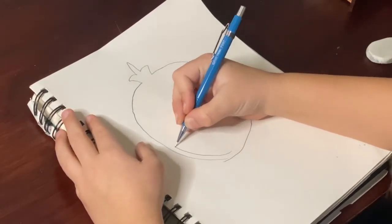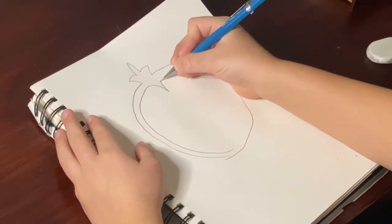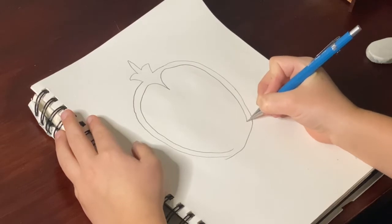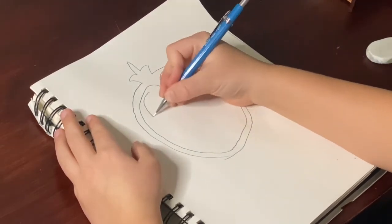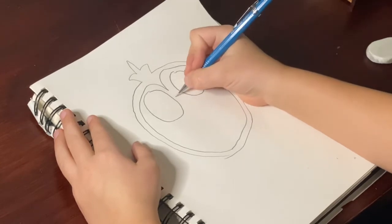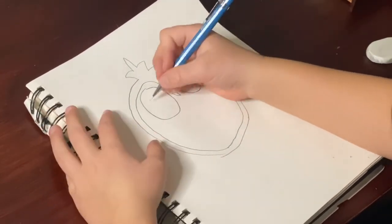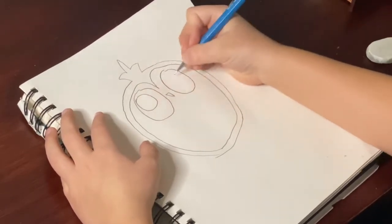Draw some nice big round eyes, and a little nose, and a little mouth.